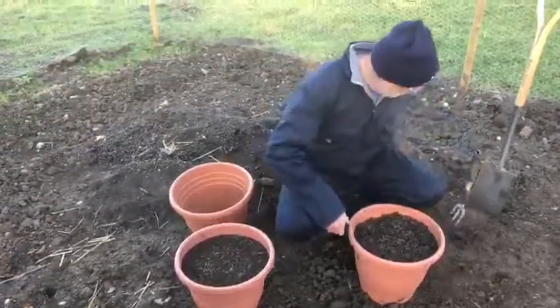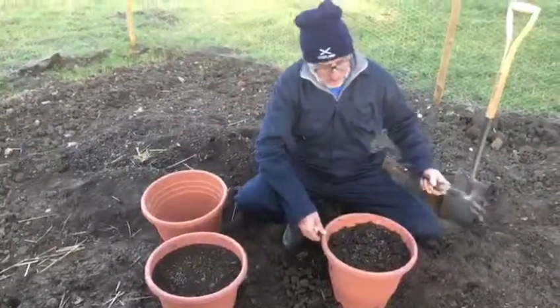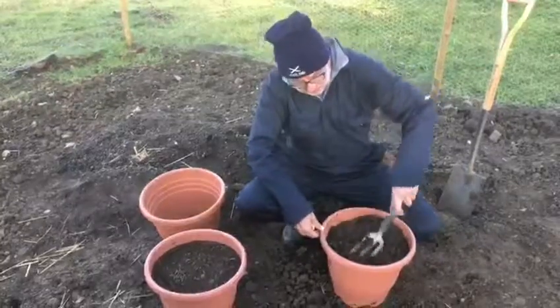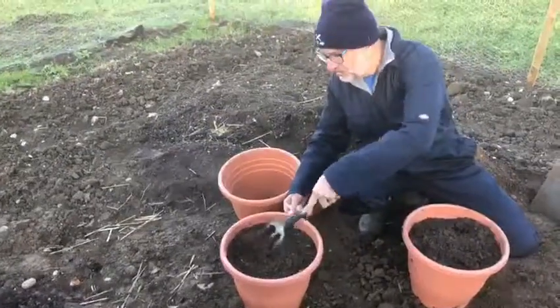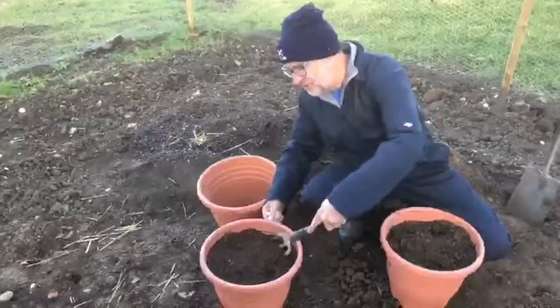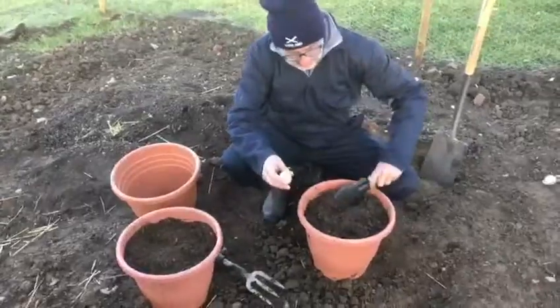I've sprinkled the pots with a very small handful of Fast Grow, which I'm going to fork in now just like that. That's Fast Grow seaweed fertilizer. We've also got chicken manure on our website if you're interested.